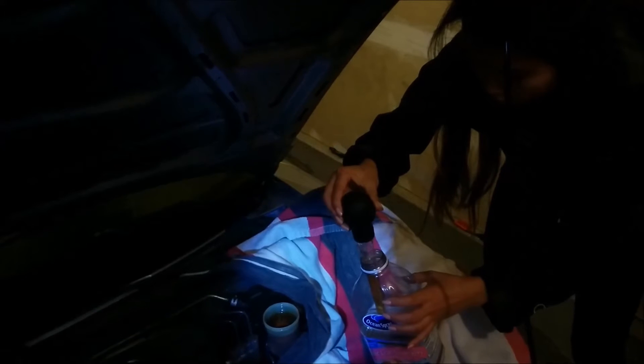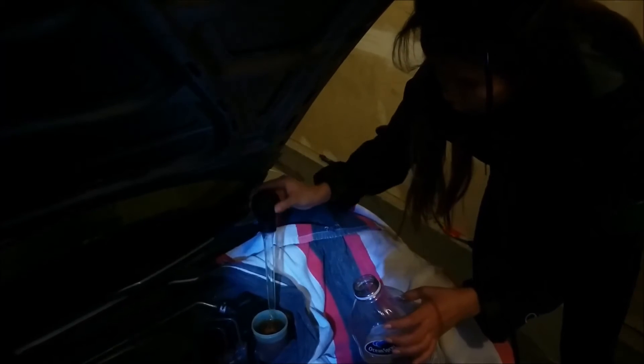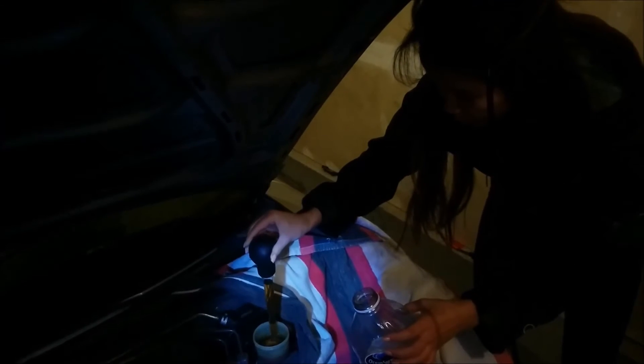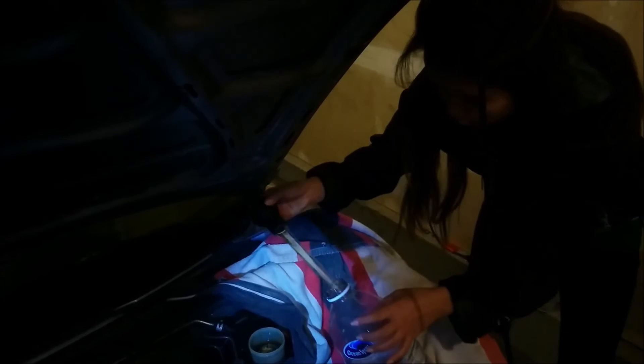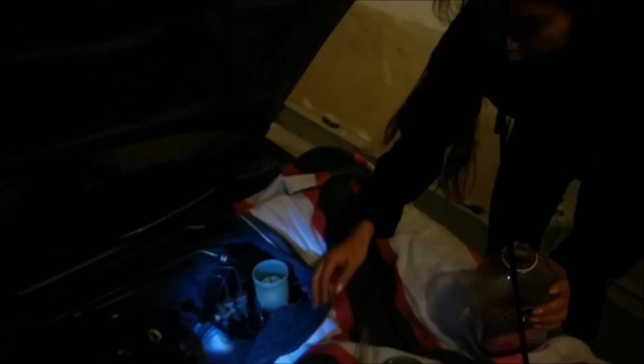So you just go ahead and start sucking the old fluid up — be very careful. What's going to happen is you can reuse the turkey baster probably a few times but the brake fluid is probably going to eat up the plastic anyway. These aren't too expensive though, so that's fine. As you can see, we are now done taking out most of the brake fluid.